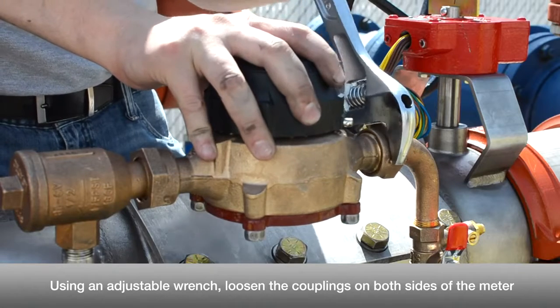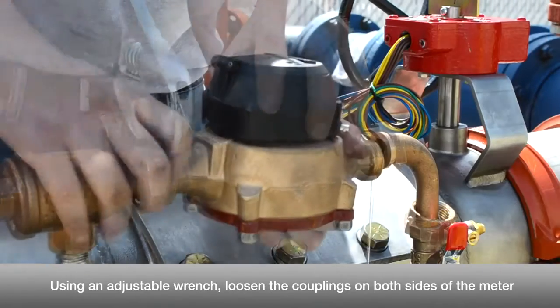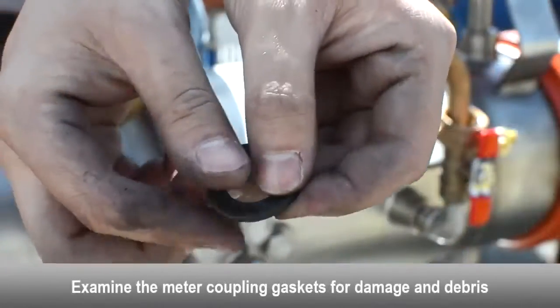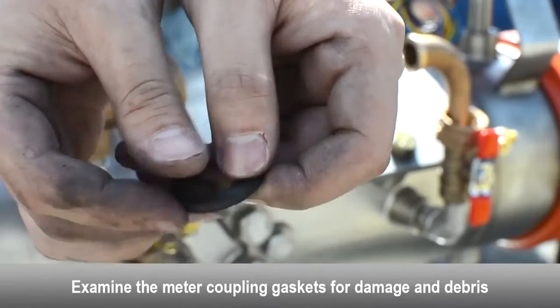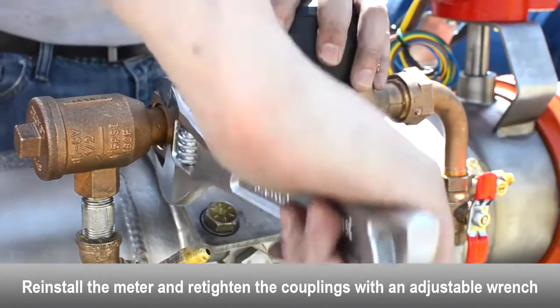Use an adjustable wrench to loosen the couplings on both sides of the meter. Remove the bypass meter. Examine the meter coupling gaskets for damage and debris — replace if necessary. Reinstall the meter and retighten the couplings with an adjustable wrench.